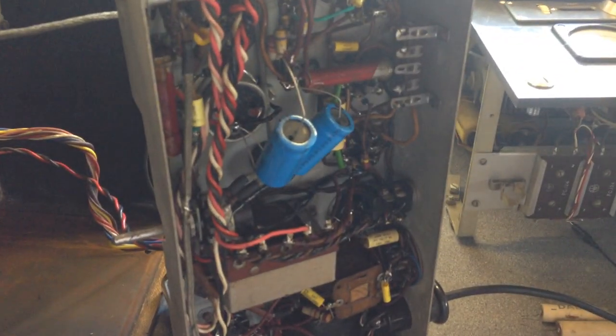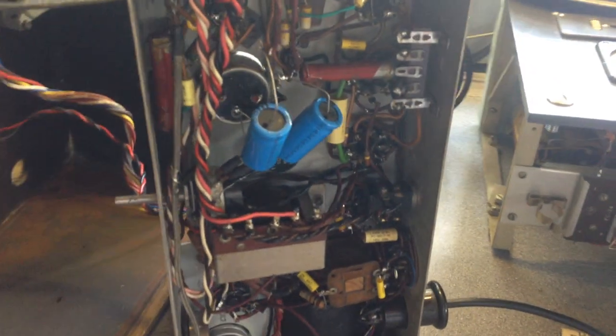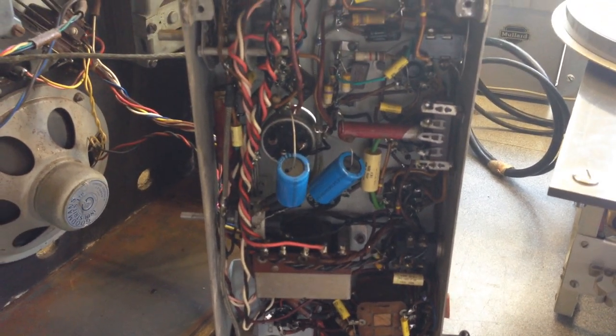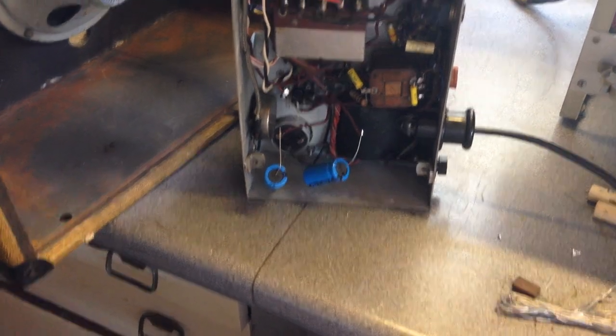I found the large 30mF capacitors were failing — they hadn't fully failed, but they were failing. So I've just botched in a pair of 40mF just to prove a point that the machine works. We've got replacements coming.